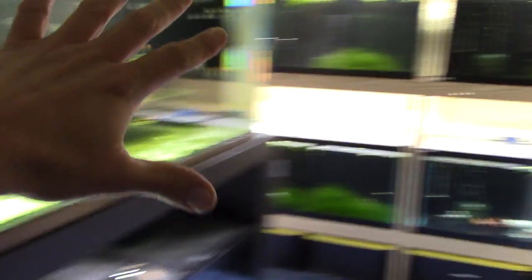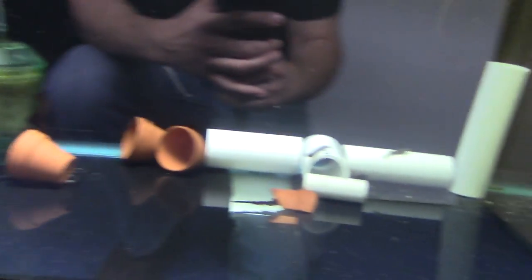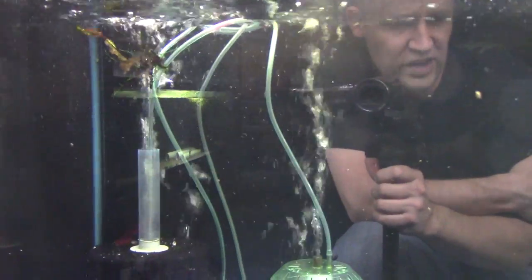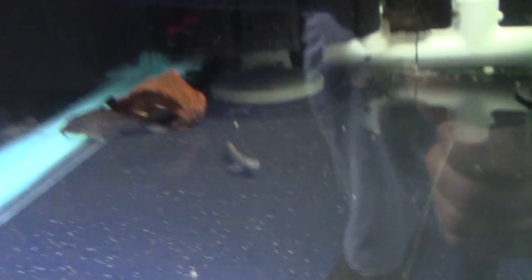Okay, so we're going back to where we started — we looked at the threadfin rainbows up top but didn't come down here yet. This is a high-flow tank with a couple of air stones creating a lot of flow and surface turbulence. This is where I keep fish that like high oxygen — for example, these Stiphodon, I think Stiphodon ornatus, and a few julii cories just because.